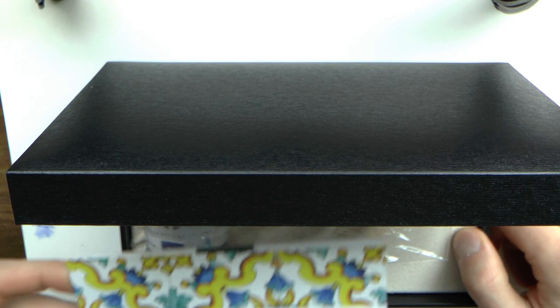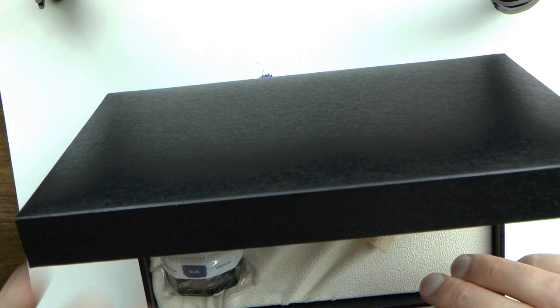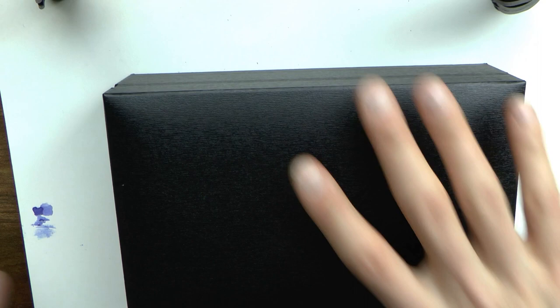You open it up and you have a little booklet, a pen sleeve, and a bottle of blue ink. I like these bottles with the corners — it's just cute. I haven't used that ink because it's a new ink I haven't used before. If I do a review, I want to be able to tell you whether a pen is wet or dry, and if I don't know the properties of the ink, I don't know if it's the pen or the ink making it wet or dry.